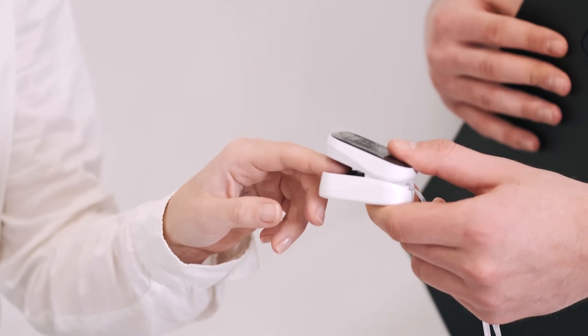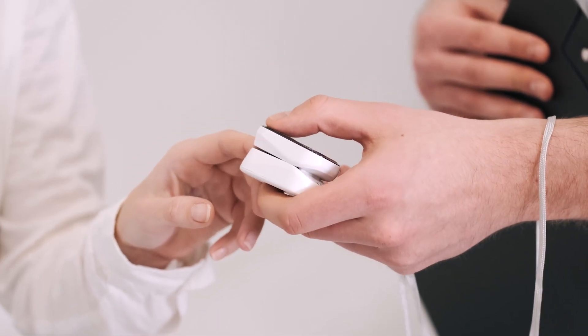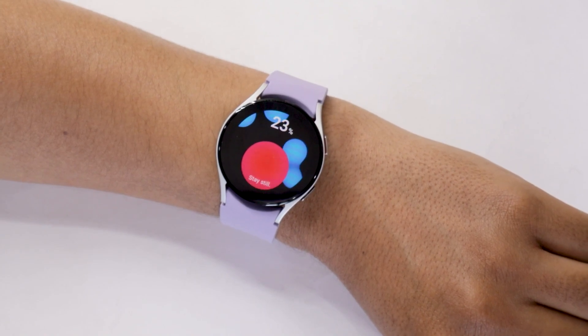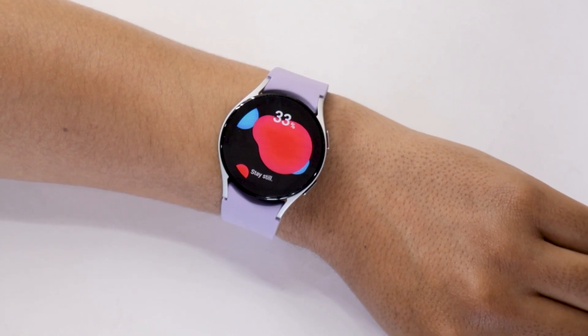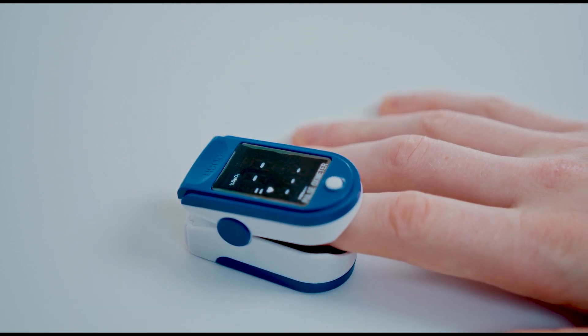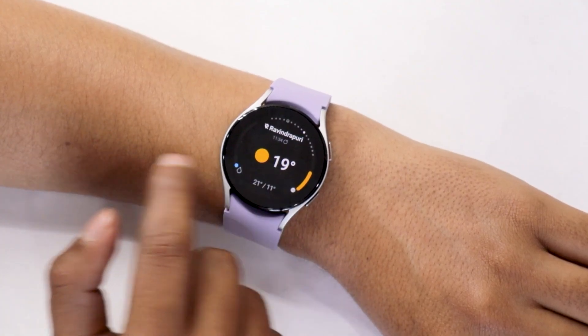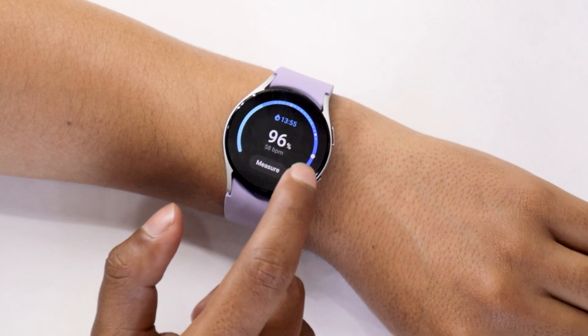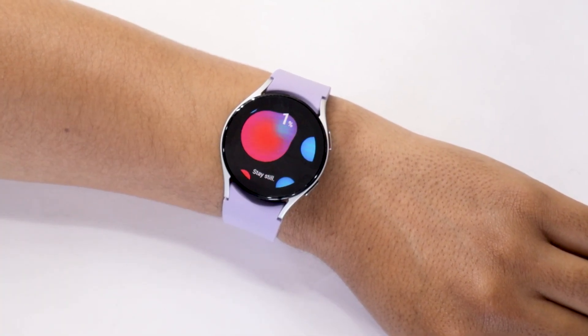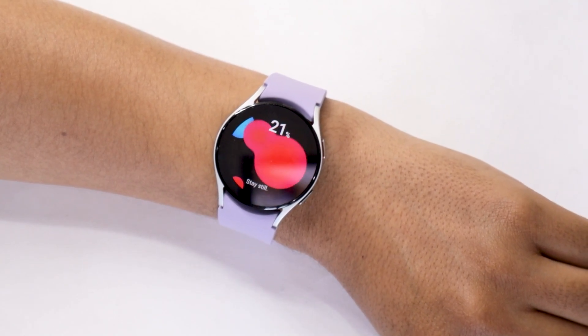COVID-19 has taught us the importance of blood oxygen saturation levels in the human body. During the pandemic, people used to purchase a professional oximeter to keep track of their blood oxygen levels. Nowadays, almost all the smartwatches available in the market can track your blood oxygen levels — it has kind of become a must-have feature. Smartwatches cannot obviously beat professional medical devices in accuracy, but it is a good feature to have, because something is better than nothing. Smartwatch manufacturers are really working hard to make their devices as accurate as possible. So let us see how good the Samsung Galaxy Watch 5 blood oxygen monitoring is.